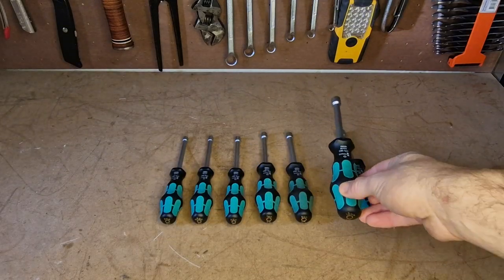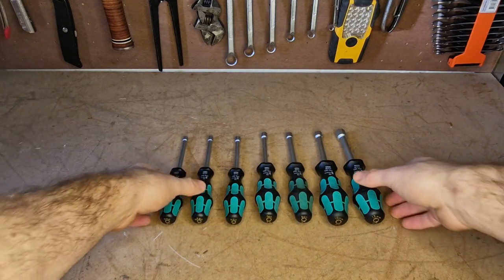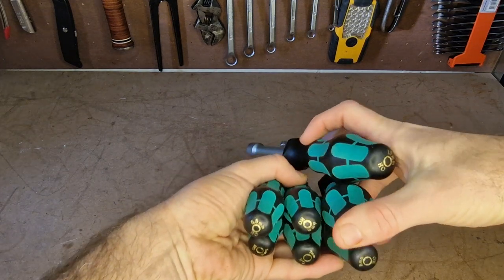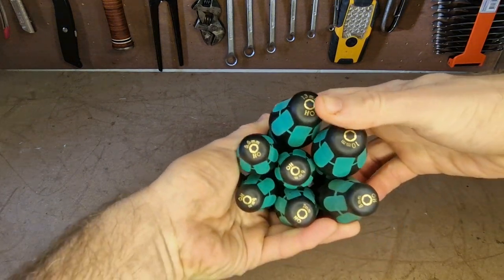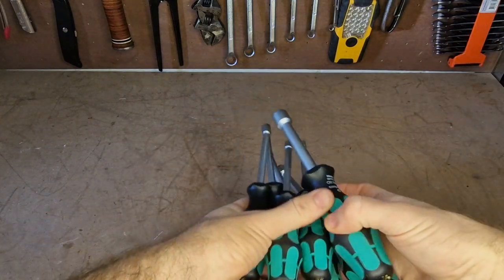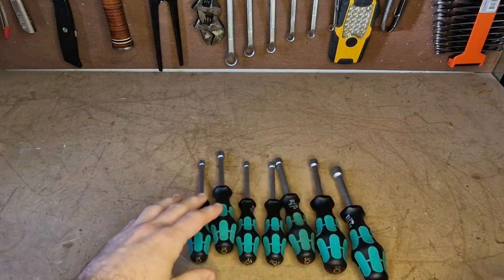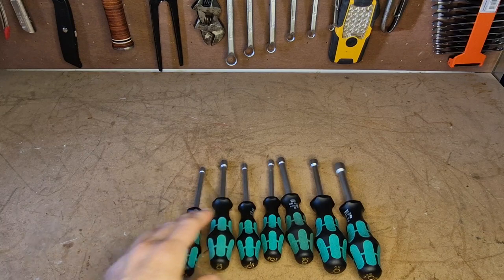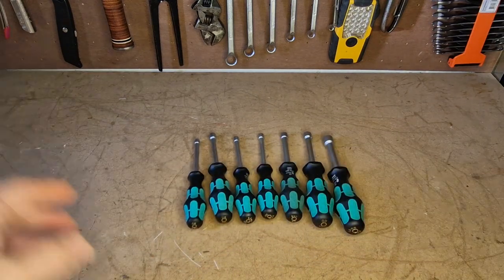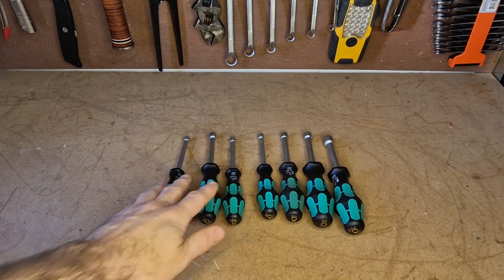I haven't given them a massive amount of use, and the reason is that they just take up a lot of space. The handles are so chunky — which is a good thing — but not for storage. If you look at the cross-sectional area, that's just a lot of real estate taken up in your toolbox. If I had a big roller cab, these would have their pride of place in a drawer, but with my current setup they just don't get as much use as I'd like to give them.